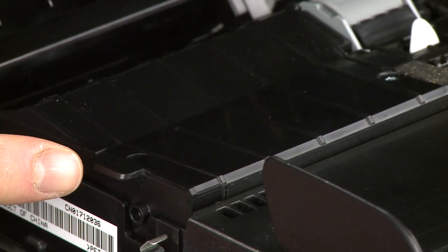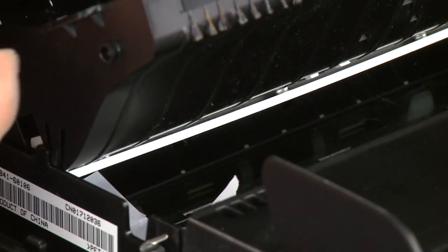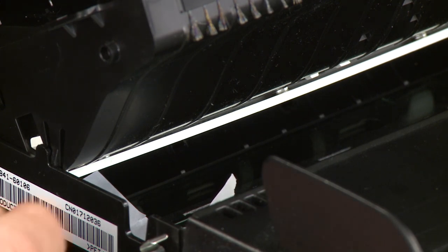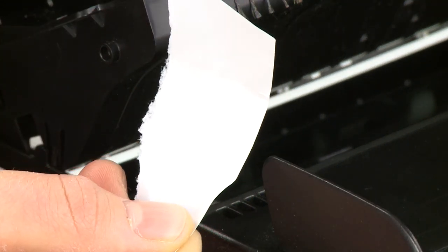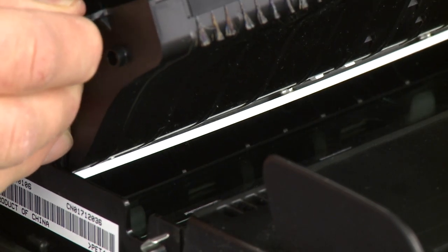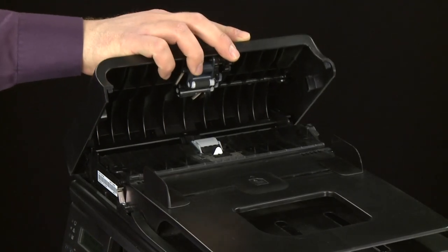Lift up on the tab located on the front edge of the ADF mechanism. Look inside the mechanism for any torn pieces of paper. If any obstructions are found, remove them. Lower the ADF mechanism back into place. Close the ADF cover.